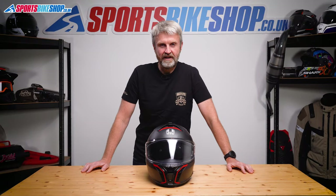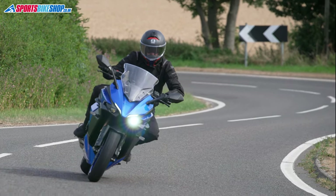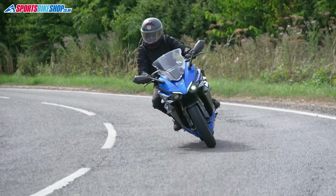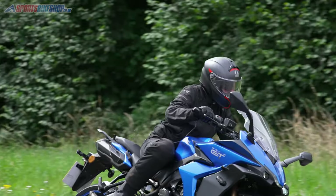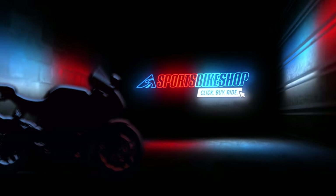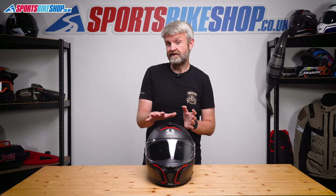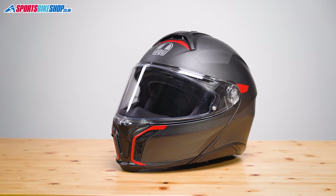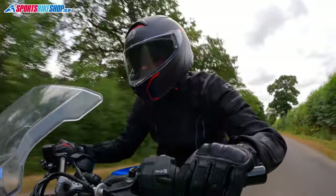Hi, I'm Tony. Welcome to Sports Bike Shop's video about the AGV Tour Modular Flip Front Helmet. We've had quite a wait for AGV's new Tour Modular Flip Front to arrive, but now it's here. After about 600 miles of riding in one, I can give you an idea of what it's like. In summary, it's an impressive addition to the premium flip front category with a few bits that make it stand out from the competition. Let's run through the essentials: what it's made from and how it's put together.